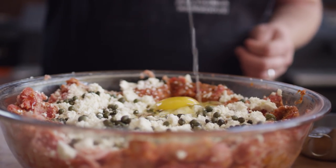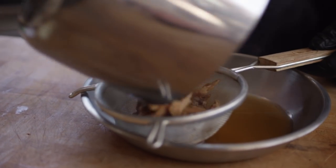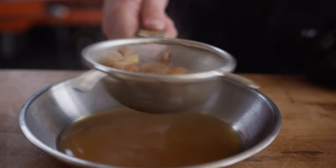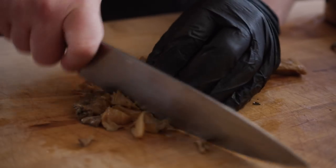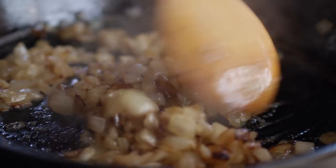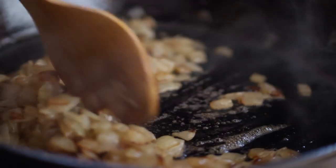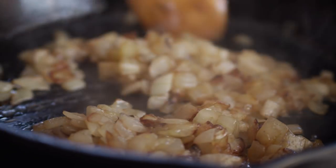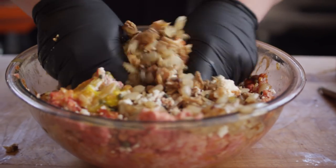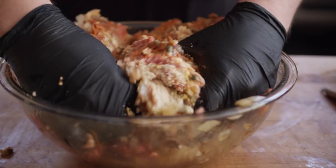I'm gonna throw one egg in there to help bind. The mushrooms are softened up so we're just gonna strain them from the liquid, give these a dice, and toss them in with everything else. Our onions aren't fully caramelized but there's enough color on there to really add some depth of flavor, so we'll go ahead and throw these in with everything else. Everything's incorporated really evenly now — it's looking very tacky — so we're ready to put this into our skillet. We're just gonna wipe out that Lodge 12-inch skillet we used for the onions and cook it right in there.